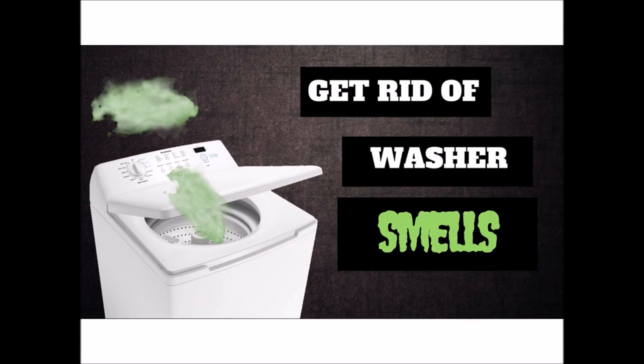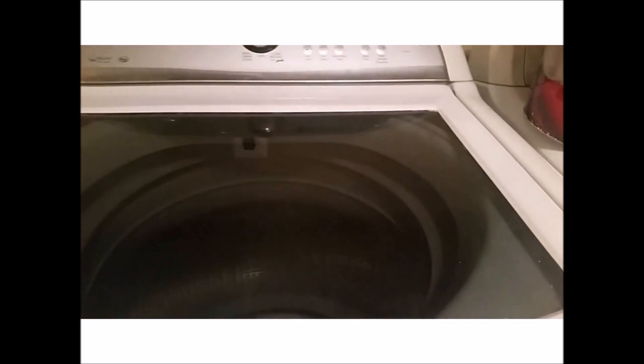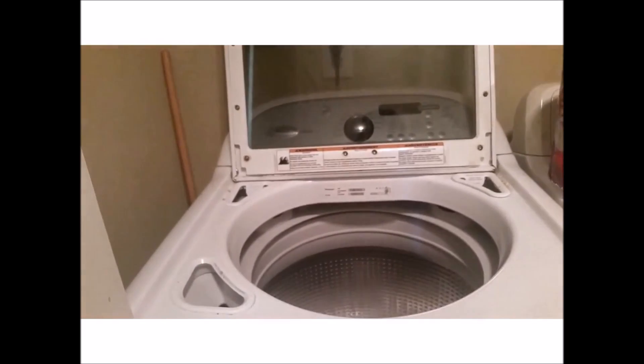Hi! Welcome to Lala's World. Today we're going to be talking about how to get rid of a stinky washer. The first thing you can do is leave the washer door open after you finish using it. Do this for at least a few hours. This will allow moisture to escape and air the washer drum out.